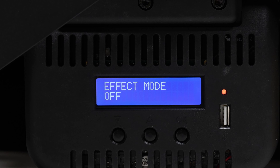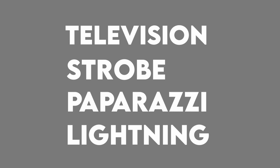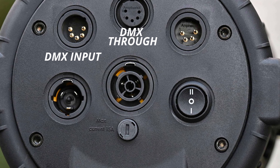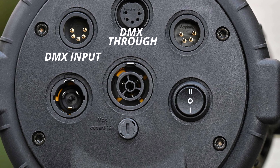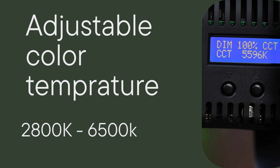There are some basic effects that Lupo has included in this light: television, strobe, paparazzi, and lightning effects. It is really good to have these here. The light also has full DMX capabilities, as it includes both a DMX input and a DMX through. The Kelvin color temperature is adjustable from 2800K to 6500K and you can change the Kelvin temperature in increments as little as 1 degree.